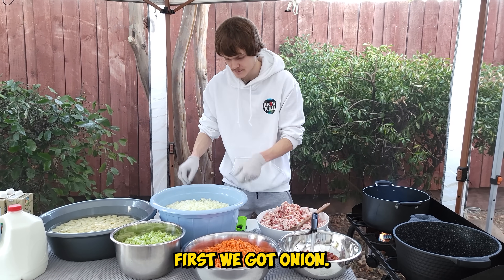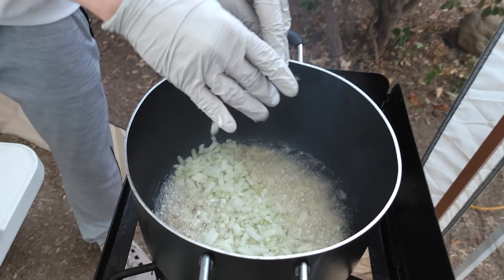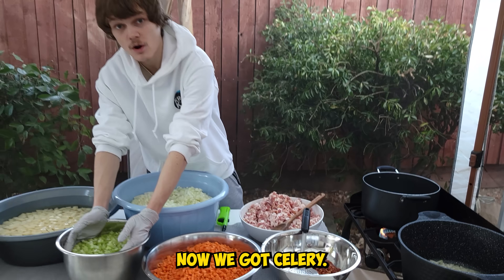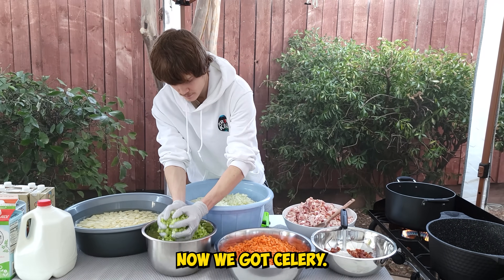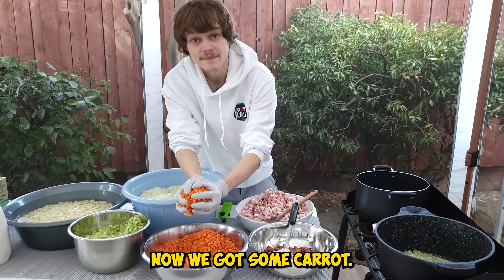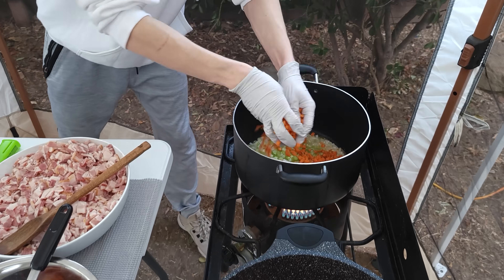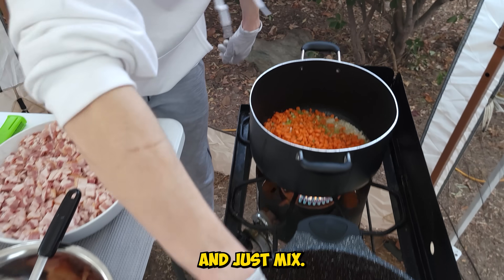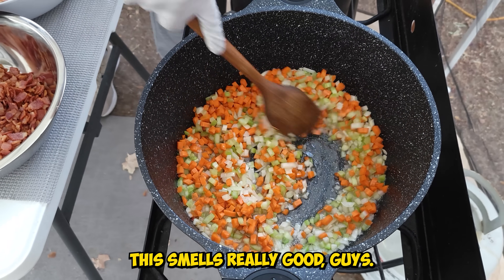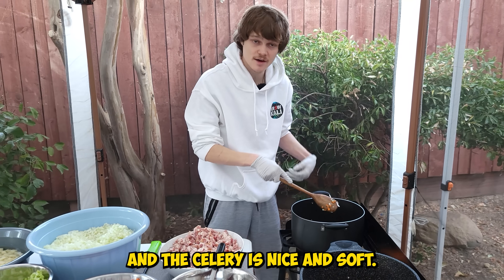Now we're going to cook the vegetables in the bacon fat. First we got onion, now we got celery, now we got some carrot. Mix it all together — this smells really good. You want to cook until the carrots and the celery are nice and soft.